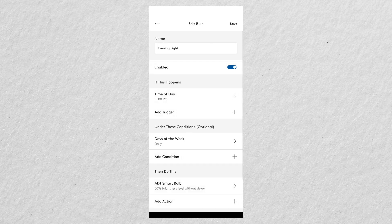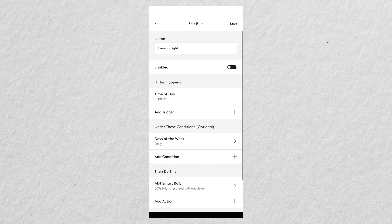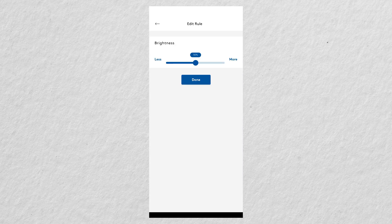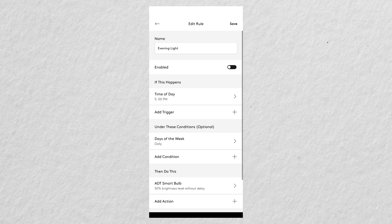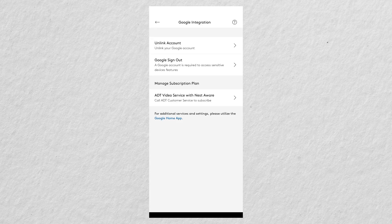The rules tab is one of those features not available in the web portal. Here I created a rule where at 5 PM each day — every day of the week — my ADT smart bulb turns on. That's a useful automation if you want your house to look occupied at night, for example. Finally, the Google integration tab is where you can link or unlink your Google account with ADT, and Nest Aware is actually included with my ADT subscription.